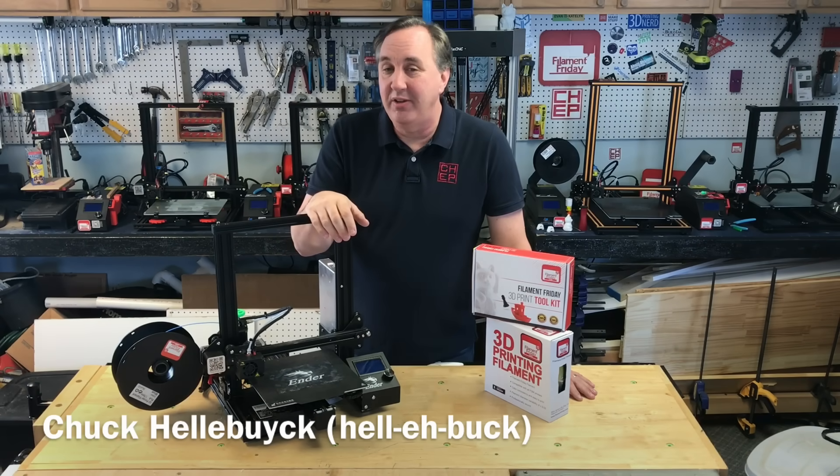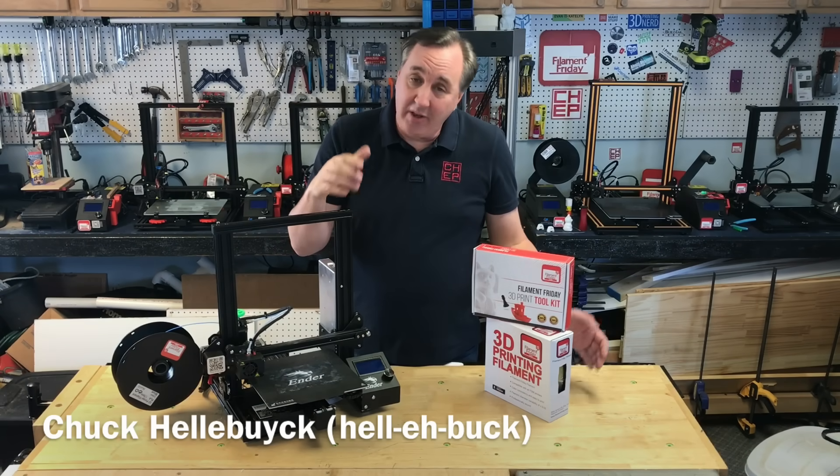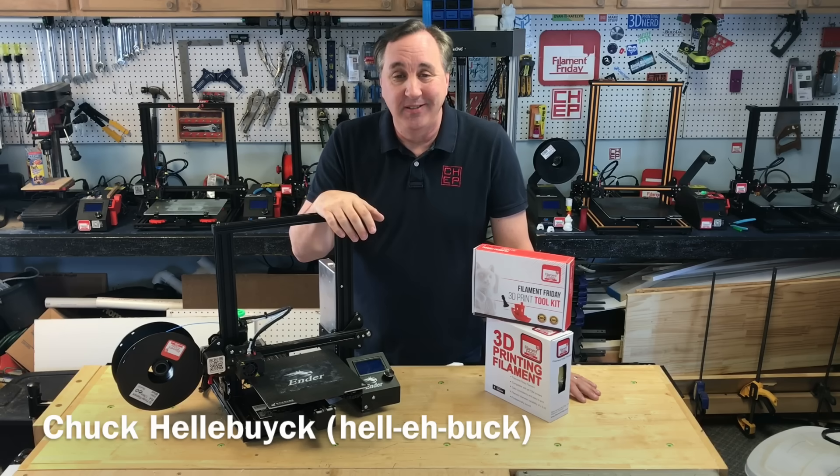Were you thinking about getting into 3D printing and don't know where to start? I'll explain it all right here at Filament Friday.